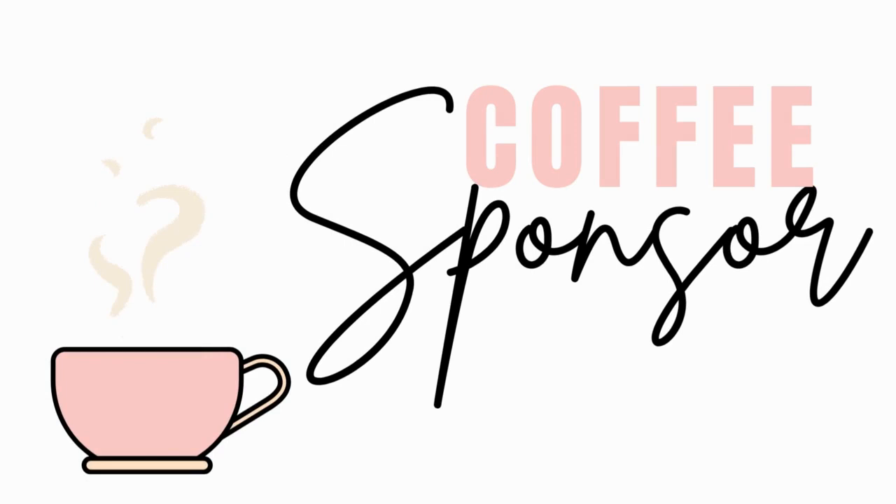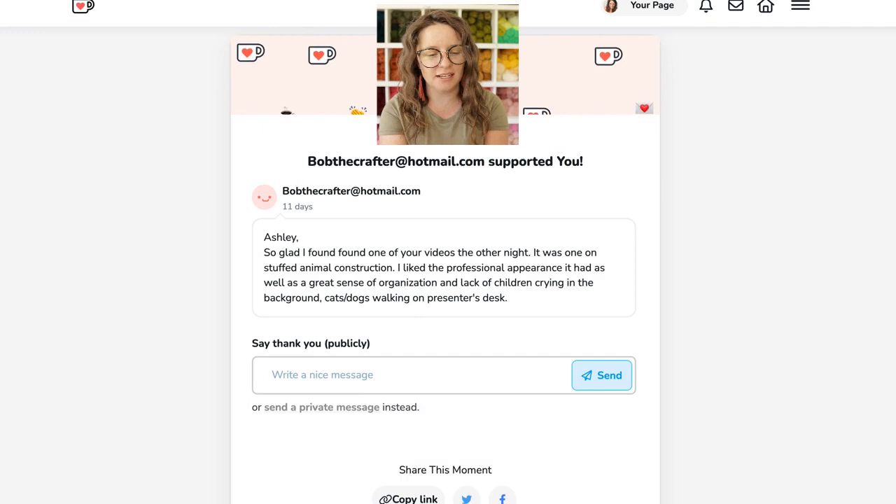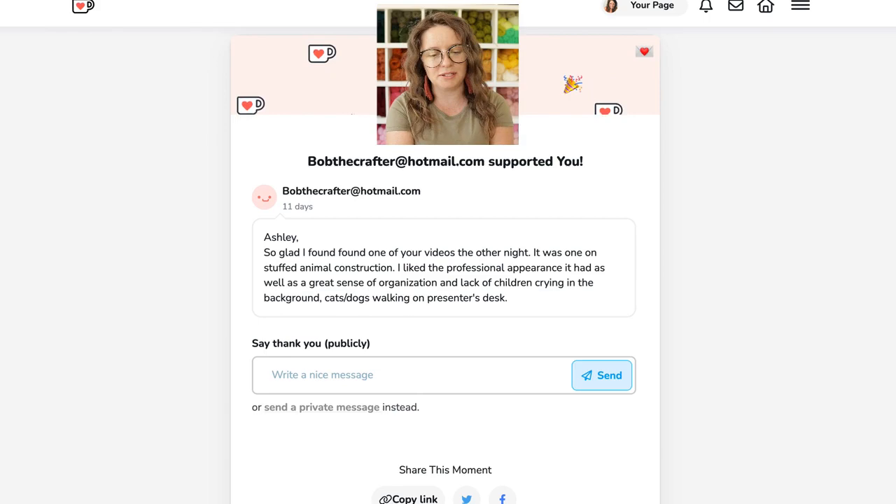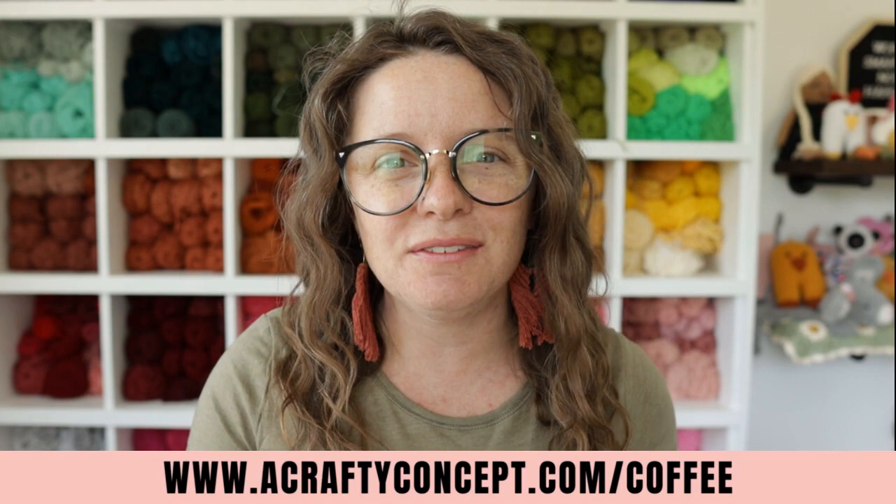Before we get started I want to give a shout out to this video's very special coffee sponsor, Bob. Bob says: 'Ashley, so glad I found one of your videos the other night. It was on stuffed animal construction. I liked the professional appearance it has as well as a great sense of organization and lack of children crying in the background, cats and dogs walking on the presenter's desk.' Bob is our biggest coffee sponsor today so huge shout out to you. If you'd like to be a coffee sponsor you can go to acraftyconcept.com/coffee, leave a donation and a comment, and you'll get a shout out in one of my upcoming videos.